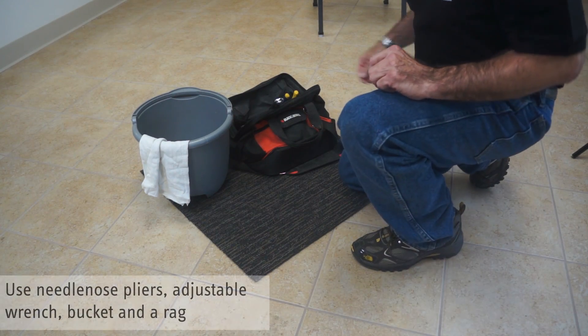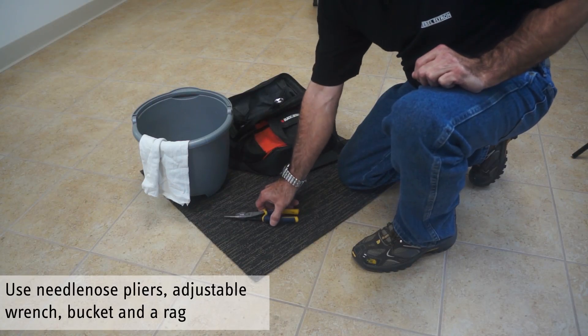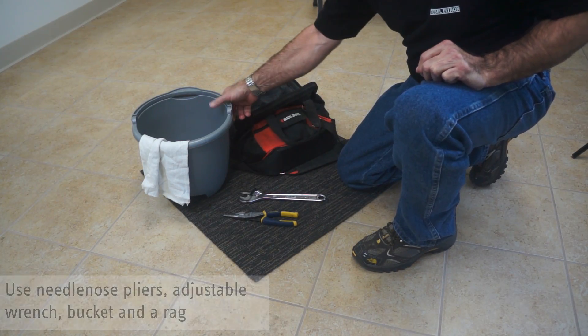To perform this service, you will need needle nose pliers, an adjustable wrench, an empty bucket, and a rag.